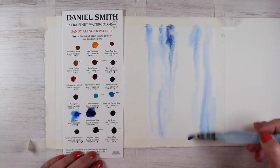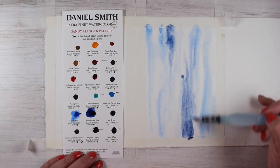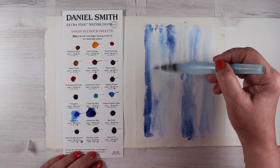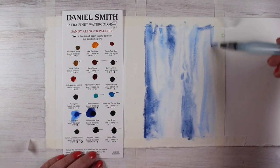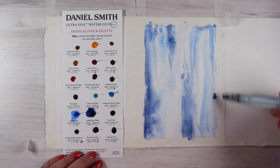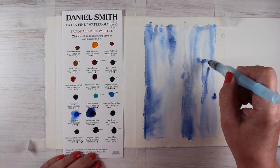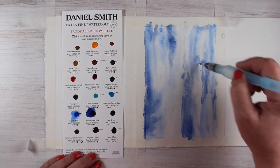I tend to choose analogous colors when I do all these different kinds of backgrounds because I don't want the background to be the important thing — the journaling is going to be the important part. I just want something interesting on the page to surround it. For me, the process of painting, putting color onto the paper and watching it move, is a very meditative part of my creative process. So I'm just tossing colors in, letting the paint move around, dropping water into it, splattering stuff, just having all kinds of fun.